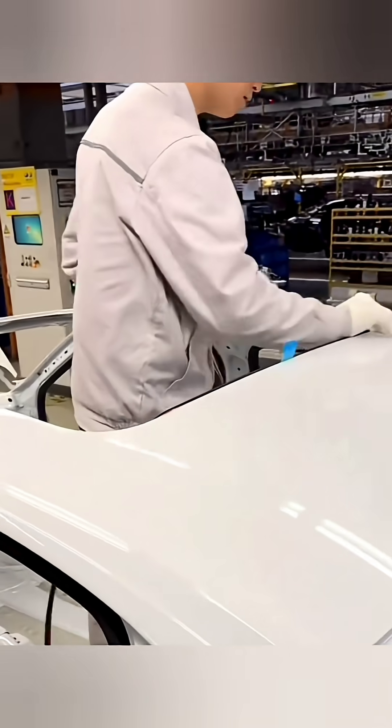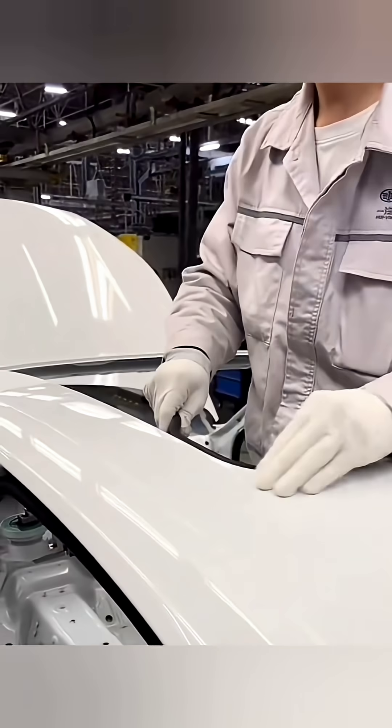Before it goes in, a rubber seal gets laid around the edge of the roof panel. It's stuck down with 3M double-sided tape, then they roll over it a few times to press it on tight.